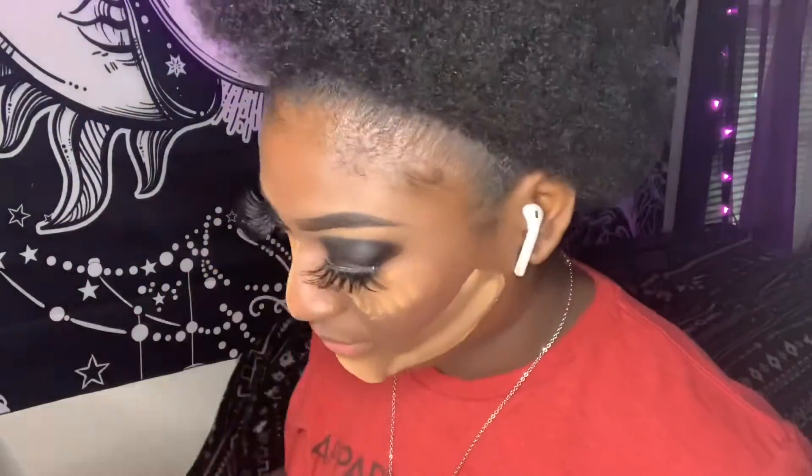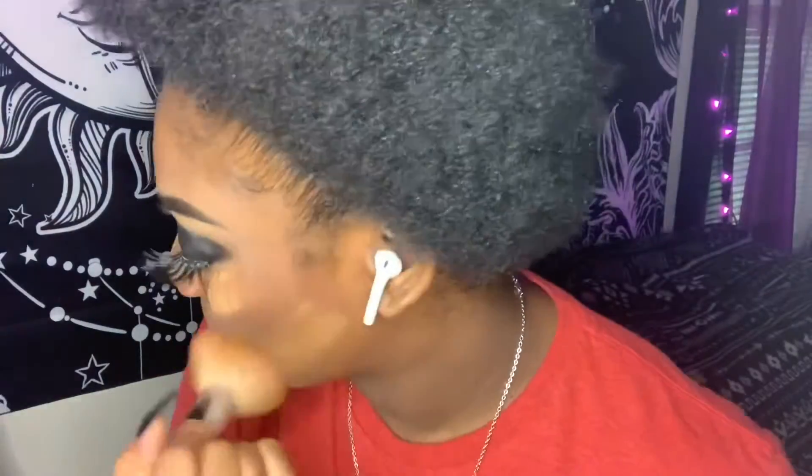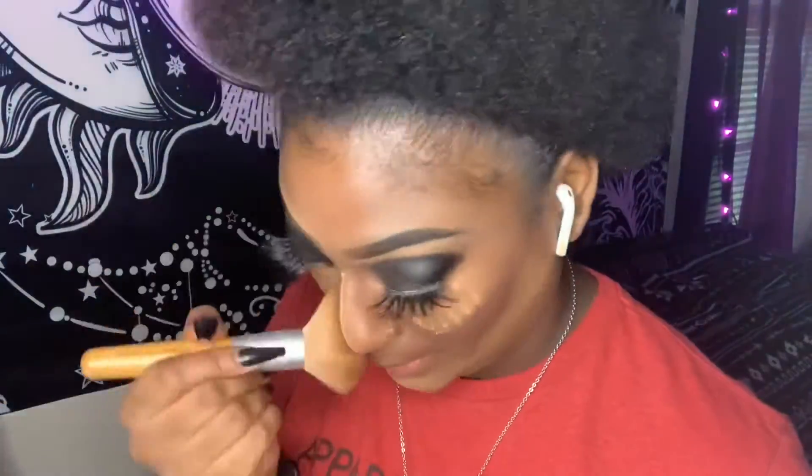I'm going to be taking a big blending brush and shaking off the excess powder and blending it in at the same time so I won't be looking all cakey.